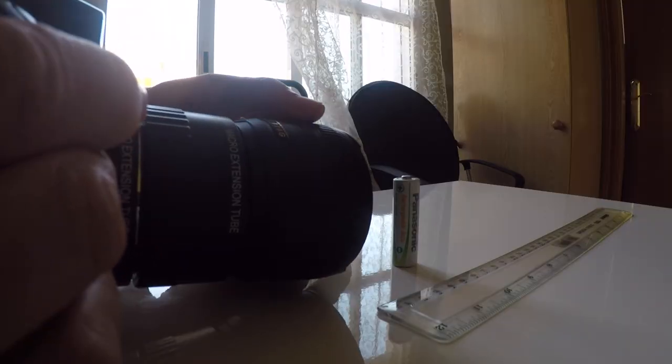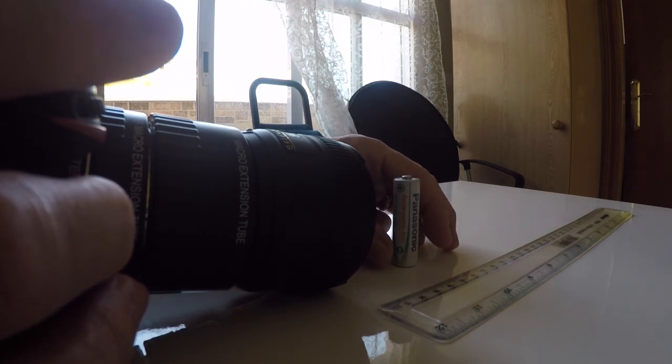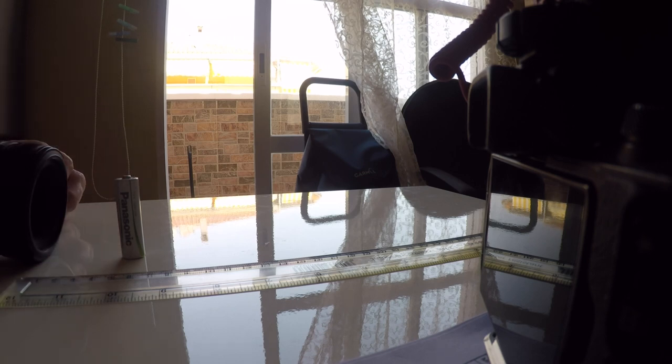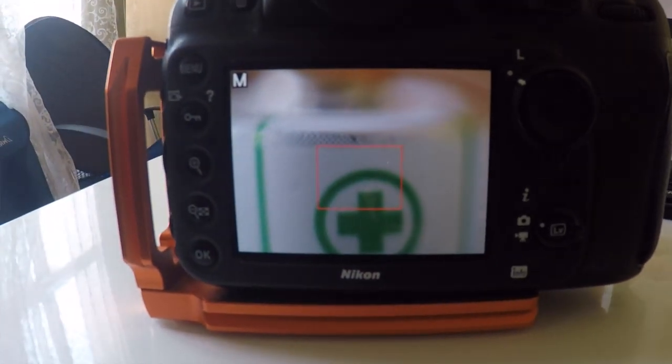Here's the problem. Macro photography of course has a very shallow depth of field — not a problem, I expected that. But where I have struggled is the effect that these extension tubes have on the minimum and maximum focusing distance of the lens. With all three tubes on, the closest focusing point I can get with this lens is 21cm from the image plane of the camera. But if I go from the closest focusing point all the way out to infinity, that's only 21.1cm — just a millimetre difference between close focus and infinity focus. Depth of field is a fraction of that.